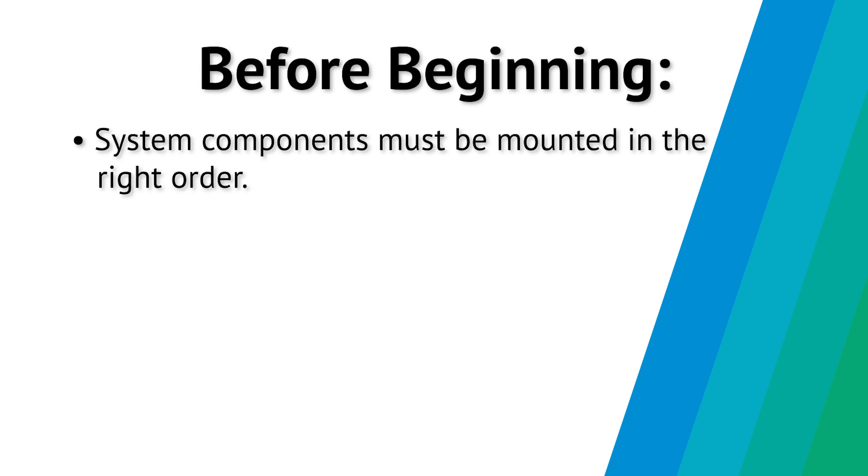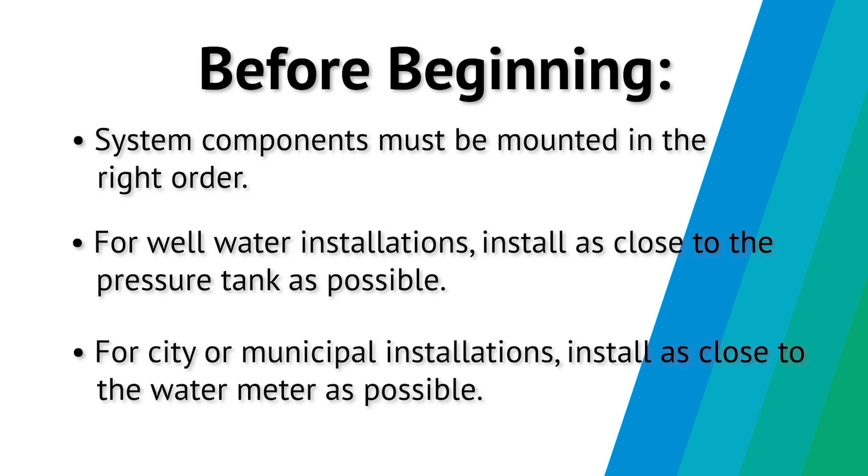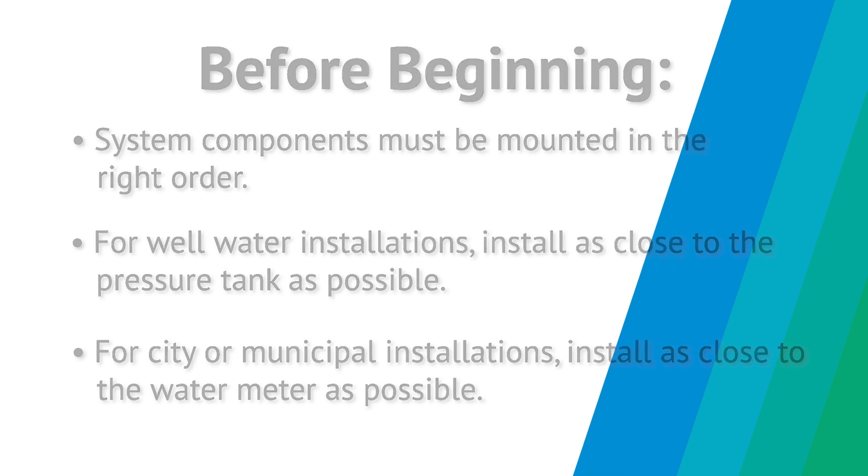System components must be mounted in the right order. For well water installations, install as close to the pressure tank as possible. For city or municipal installations, install as close to the water meter as possible.